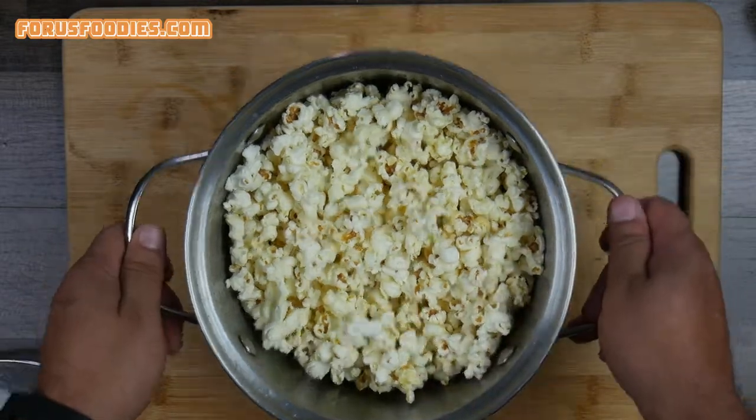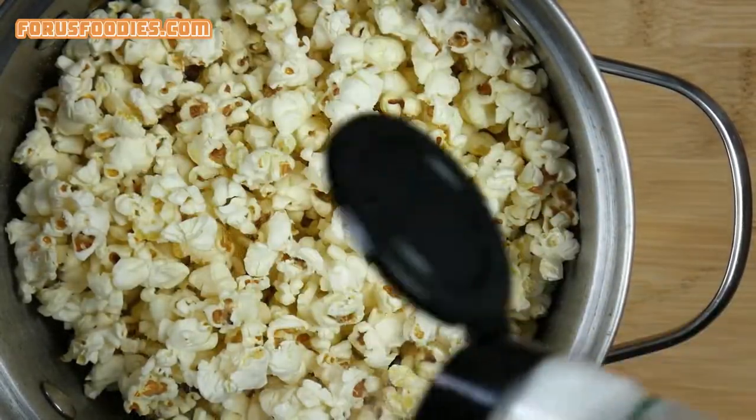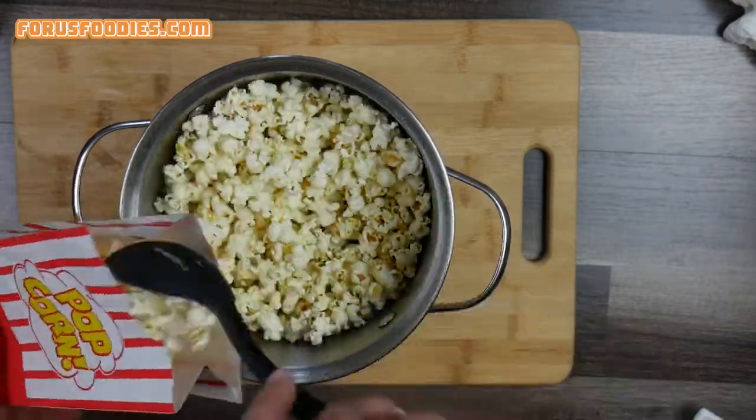Once it's done, go ahead and shake it a little more so the bottom doesn't burn, then add a little bit of salt if you like that. After you've added the salt, go ahead and start serving it — put it in any container you want.